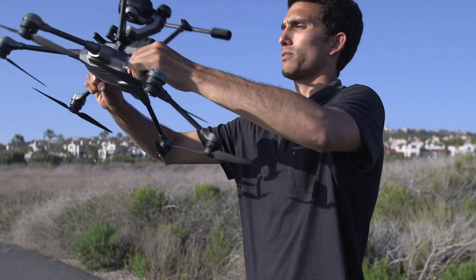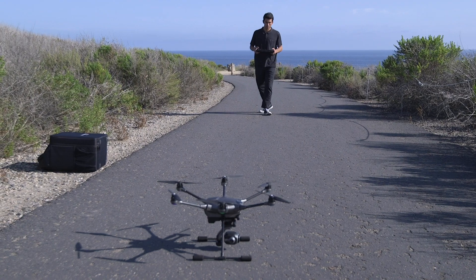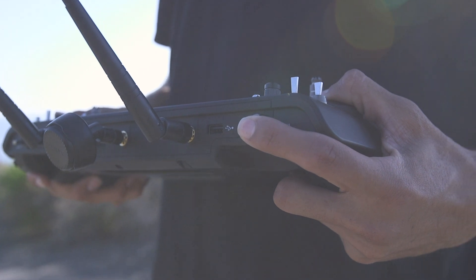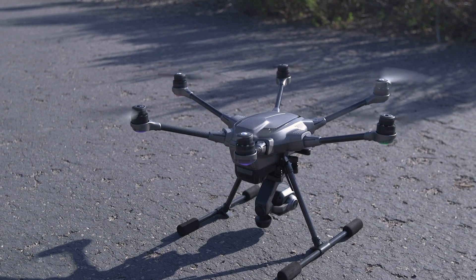To ensure your first flight is a success, be sure to calibrate your drone. Step at least 20 feet away from the Typhoon H-Plus, making sure the area is clear of people and that you have a solid GPS lock. Then press and hold the red start-stop button for 3 seconds. The rotors of the Typhoon H-Plus will then spool up, awaiting your command.